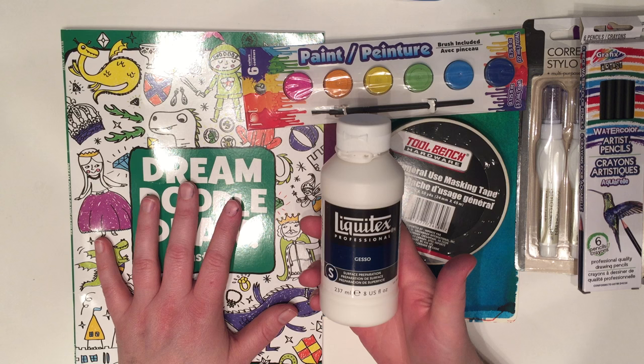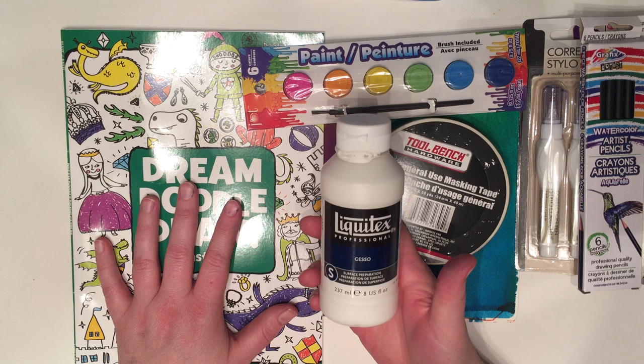Come visit me at DollarStoreCrafts.com, on Vine at vine.co/dollarstorestorecrafts, and on Facebook at facebook.com/dollarstorestorecrafts. Don't forget to give me a thumbs up and subscribe to my channel. Let me know what you think — thanks, bye!